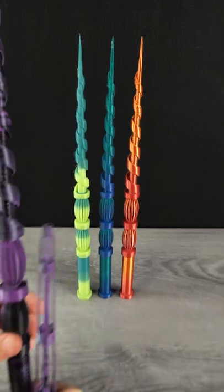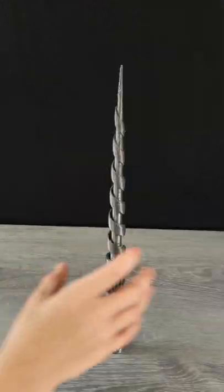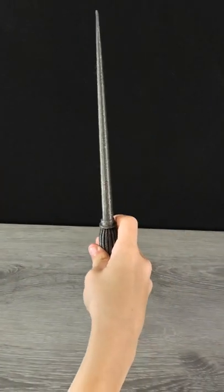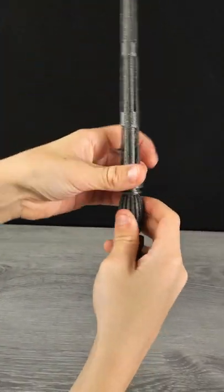Because the model is printed vertically, rough handling can cause the layers to snap. Also, the wand piece is quite pointy, so if you have children you're concerned about, consider using one of the other tips.